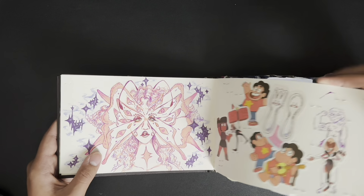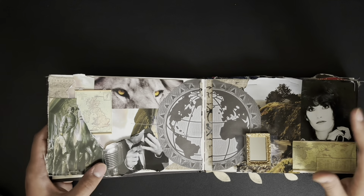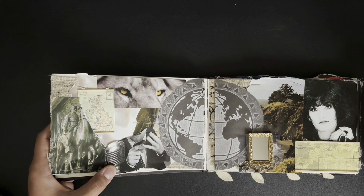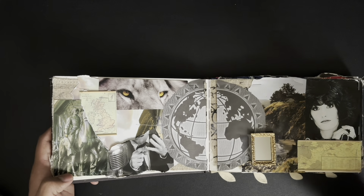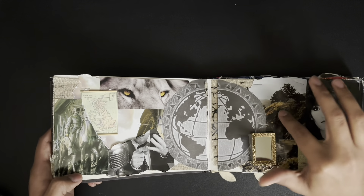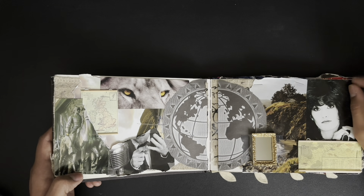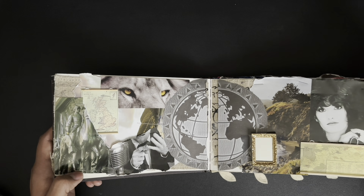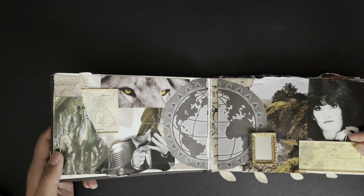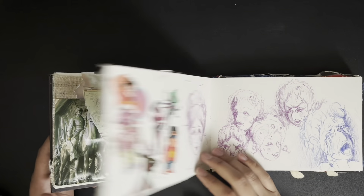Here we have our first collage with a little mirror. I wanted a theme of exploration and going through different parts of the globe while keeping a main color theme, so there are maps, a little statue, pictures of different places, and a globe. I think it turned out pretty cool. It was kind of the start of something new in this sketchbook — I haven't really done collages since, but I think I should get back into it.